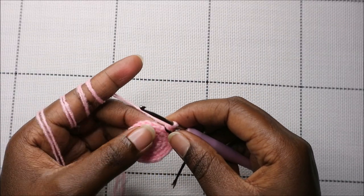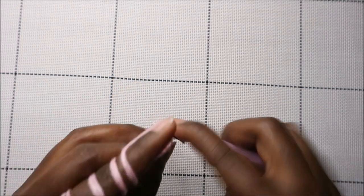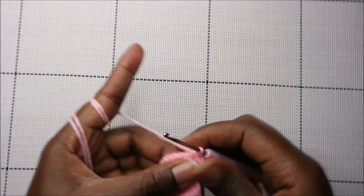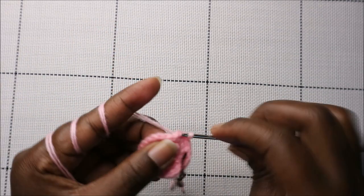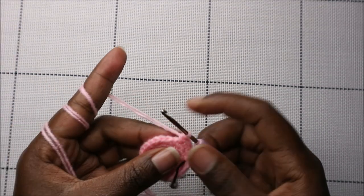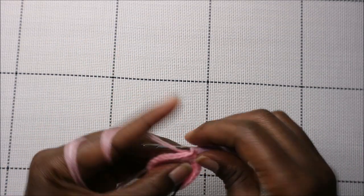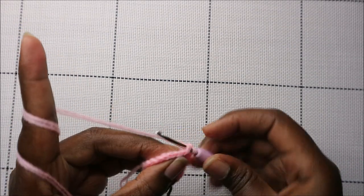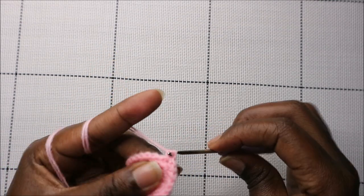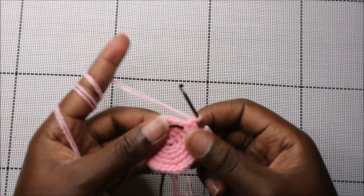In our fifth row we're going to do three single crochets then increase, and repeat all around for a total of 30 stitches. So we're going to do single crochet one, two, three, and then increase in the next stitch. Keep repeating that — three single crochets and increase — all the way to the end.